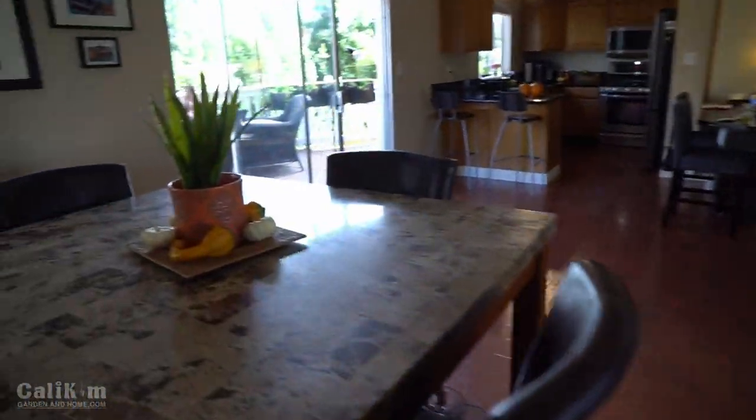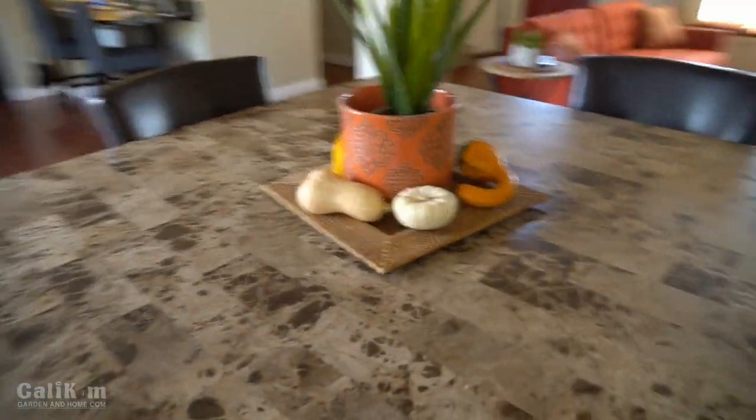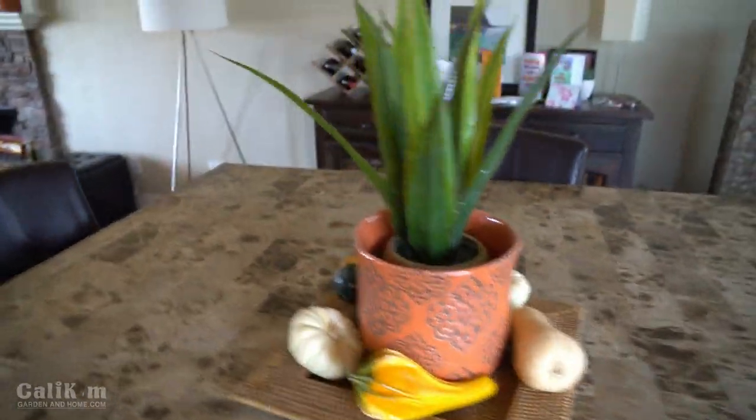Here in my dining room, I already had this container with the plant in it, so all I did was just buy some gourds and white pumpkins. I had some butternut squash from the garden just to give things a little bit of color — a little festive look. The kids and camera guy really enjoy it.